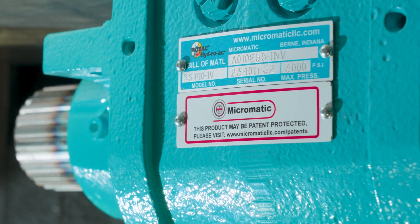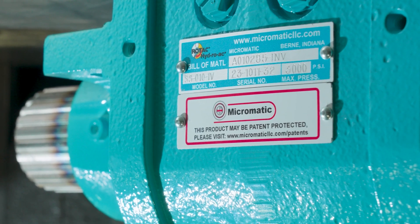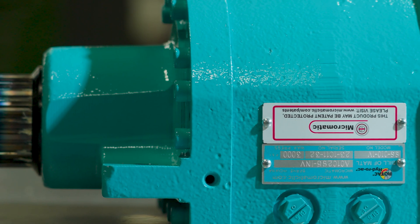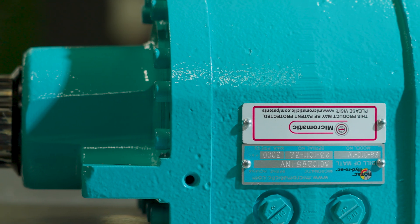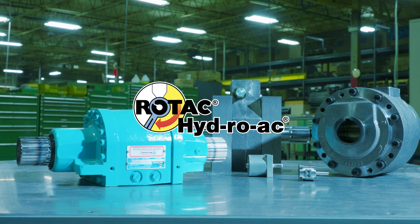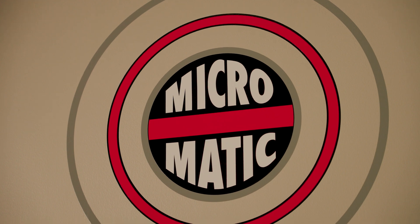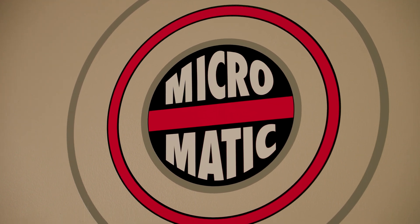In the realm of actuators, make the right choice: Micromatics Rotak Hydro-Act — where precision meets power and every moment counts. Choose Rotak Hydro-Act by Micromatic. Precision in motion. Learn more at micromaticllc.com.